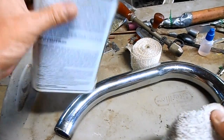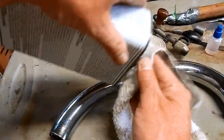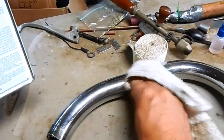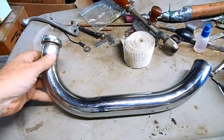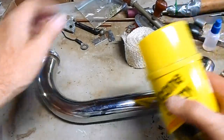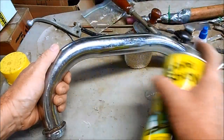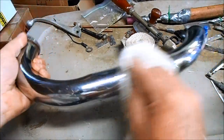The first step in prepping the pipe is to wipe it down with some methyl ethyl ketone. Now that the pipe's clean I'm going to spray an even coating of silicone temperature resistant spray. Just make sure it's spread evenly all over the pipe.